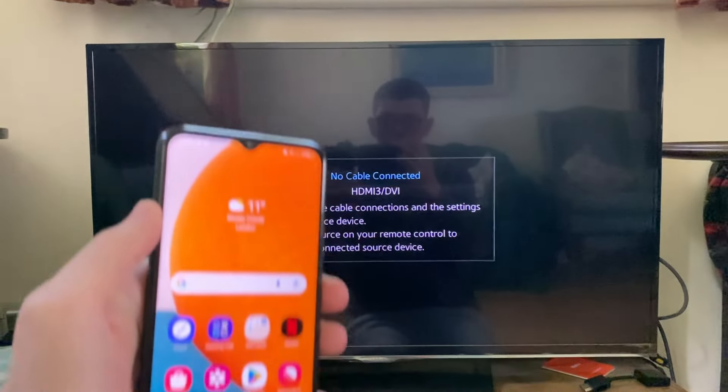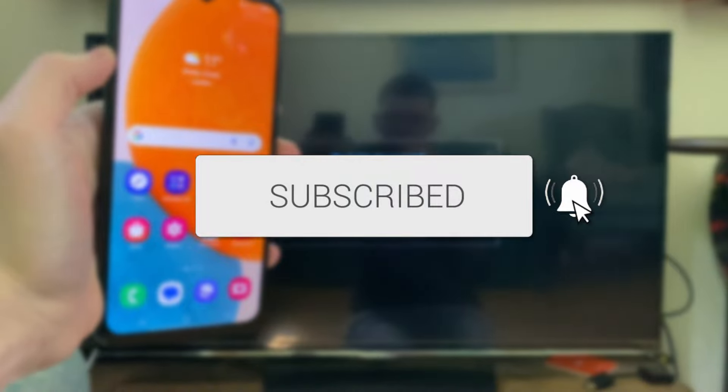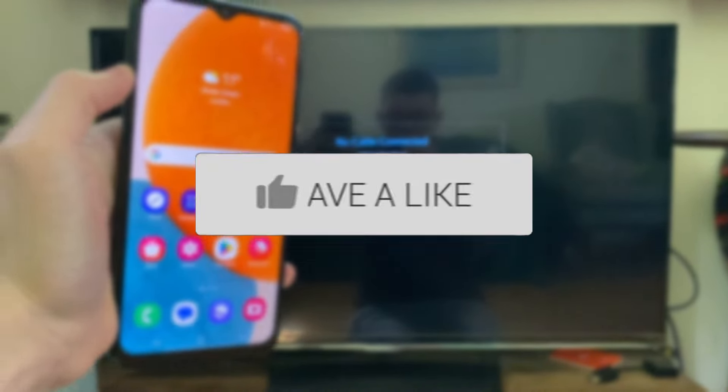We'll guide you through how to screen mirror your Samsung phone to your TV. If you find this guide useful then please consider subscribing and liking the video.